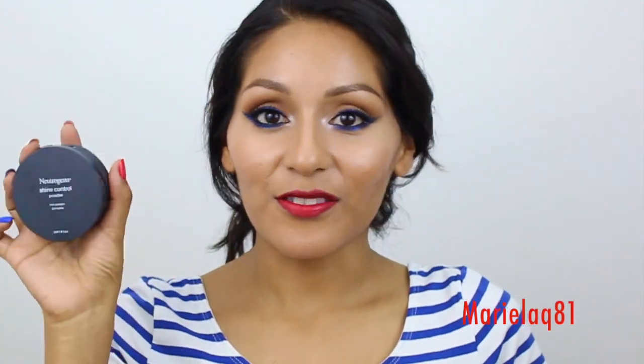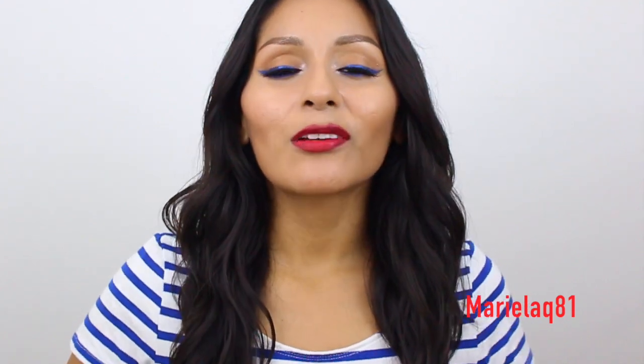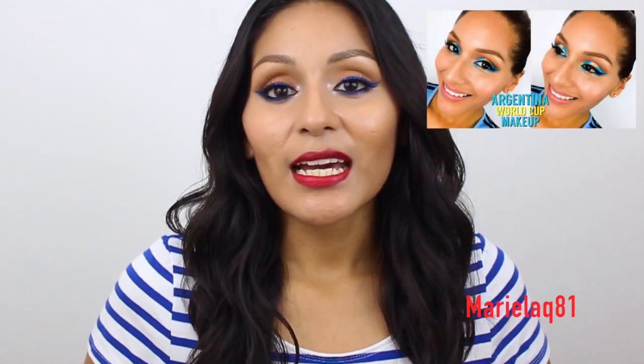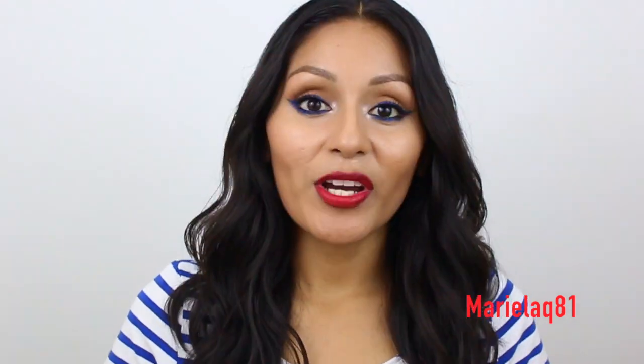Last but not least, I have to mattify my face. Thank you so much for watching — please give me a thumbs up if you enjoyed this tutorial! Don't forget to follow me on social media: Instagram and my Facebook fan page, links down below. Check out my recent tutorials — I'll leave pictures and links below — including my Argentina FIFA World Cup inspired look and my Maybelline The Nudes palette tutorial. I hope you all have a wonderful 4th of July long weekend. Stay safe, and thank you for all your comments and love!